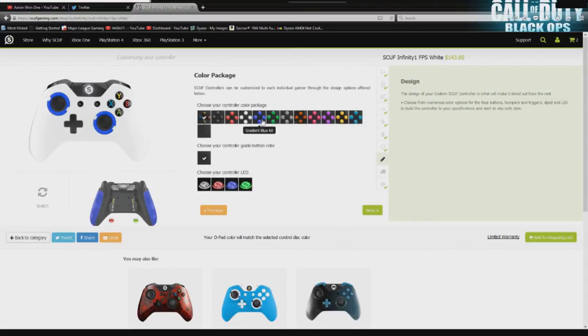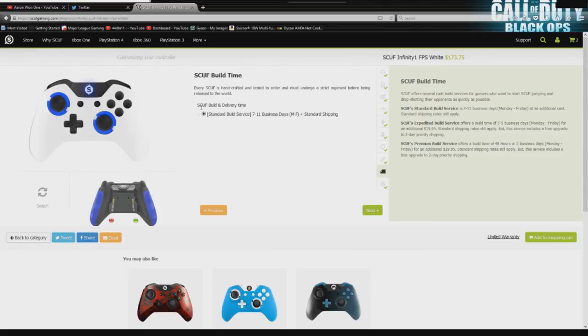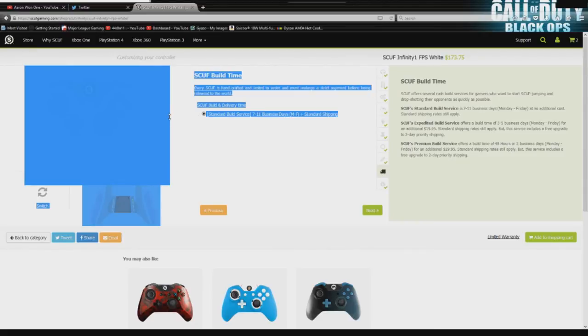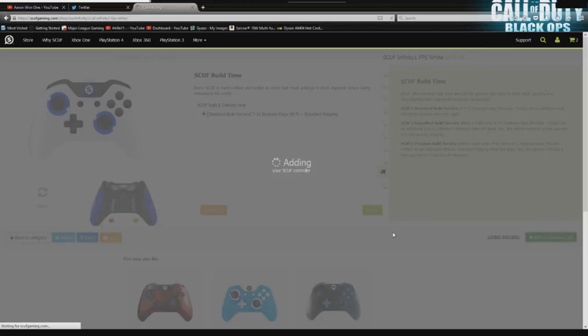For the color package, we're going with blue and white, but I could also go with a stealth look — I think that would complement the Scuf grip in the back. So I'm going to go with a stealth kit there, and then we can change our LED to blue. Next are your shipping options. Right now the only option seems to be 7 to 11 business days, and keep in mind this is a pre-order.